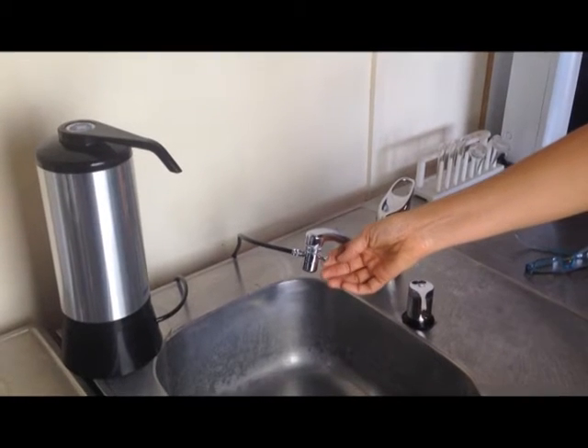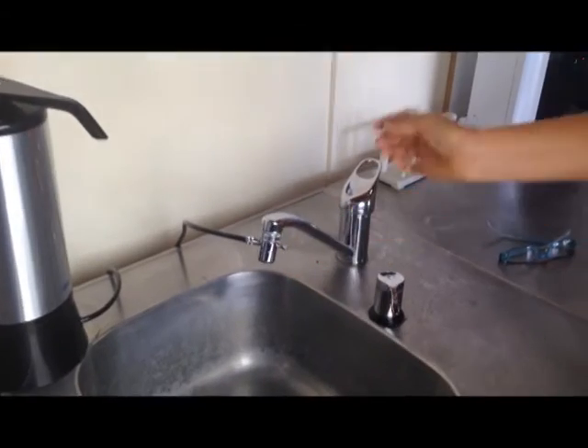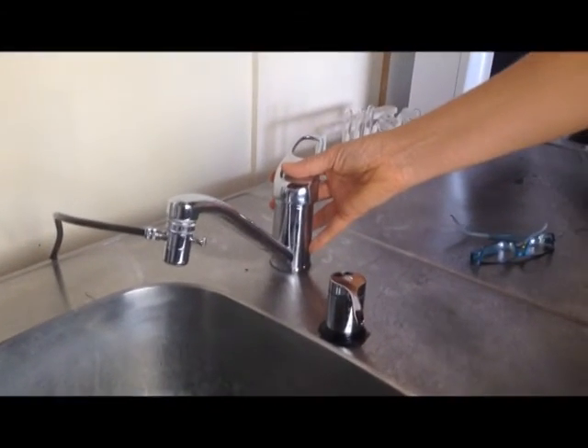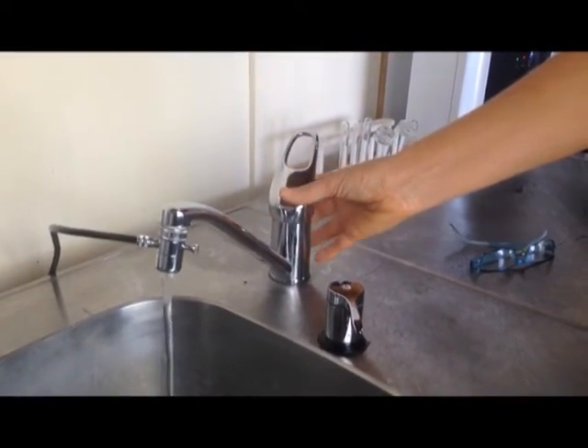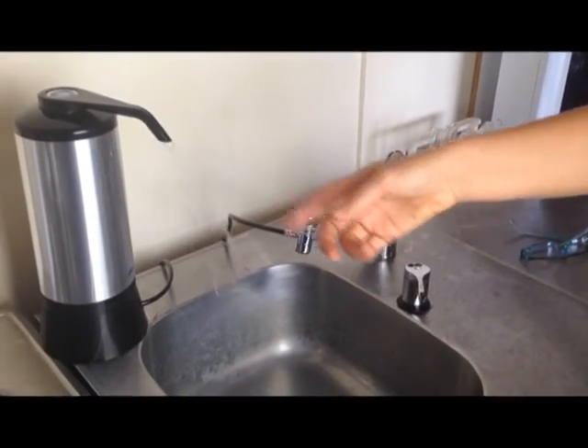I'm going to show you how to use this particular diverter — it's a push button diverter, the one that's coming with all the units now. So when you turn on the water to your tap and it goes into the sink, you pull out the button, and that means it'll start going into the filter room.